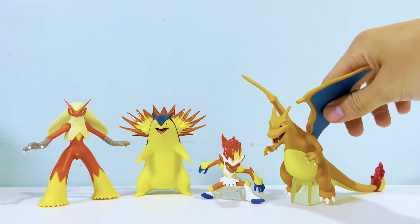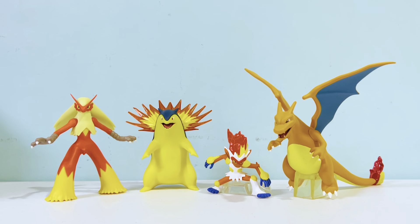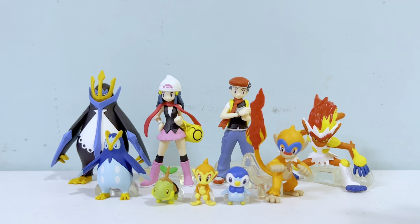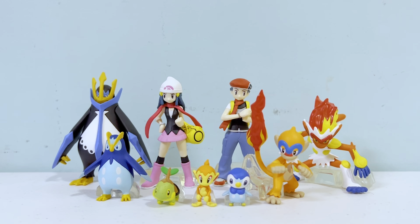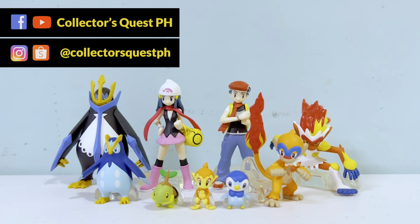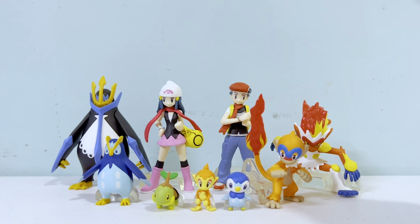Infernape didn't stand up much among the other starters in size, but I know how powerful Infernape is — in the Ash versus Paul series it beat Electivire, Octillery, and Paul's whole team. Thank you guys for watching — hope you enjoyed this video. Like, comment, and subscribe. I'm really happy about Sinnoh Set One. My only gripe is I wish it came with other Pokemon like Bibarel or Weavile, but overall this set is a must-get as it's an essential starter set for your collection. I'll catch you guys on the next one — peace!